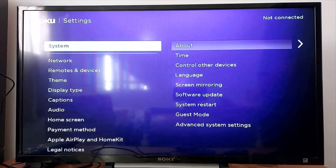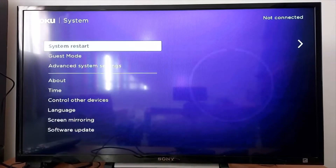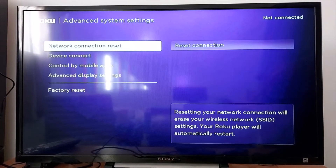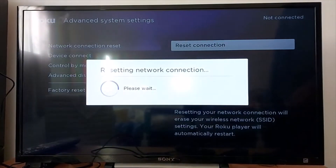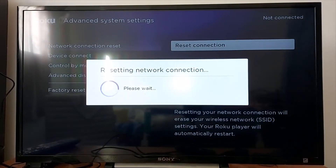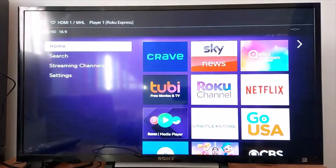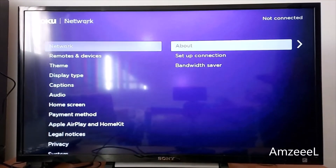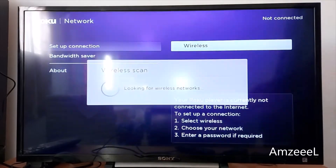Go to Settings, go to System. In System, scroll down to Advanced System Settings, go to Network Connection Reset. Press 'Reset Connection' — your device will restart. Now go back to Settings, go to Network, Set Up Connection, Wireless.